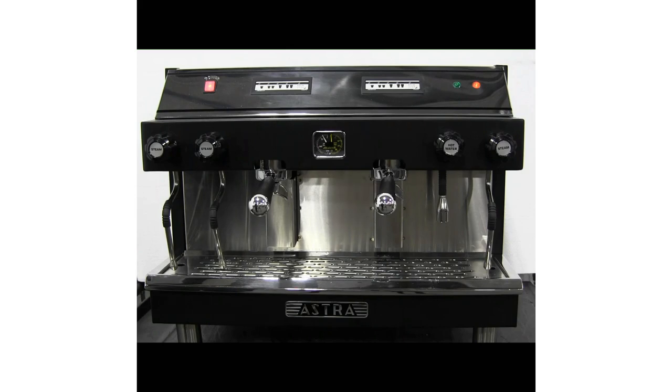When the boiler pressure on the gauge reaches 14.5 PSI and the orange light has turned off, the machine is ready for operation.